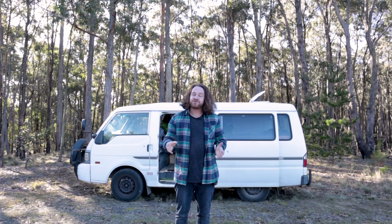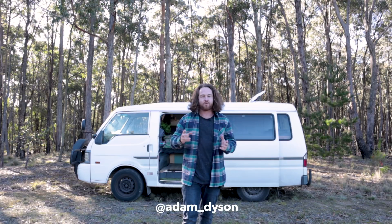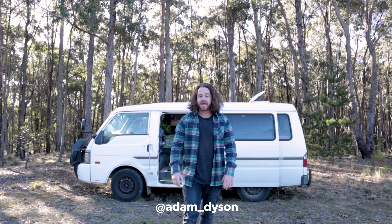Thank you so much for watching, I really appreciate it. Make sure you like and subscribe below, and also follow me on Instagram — that's where I put up all my landscape photography. Until next time, I'll catch you later.